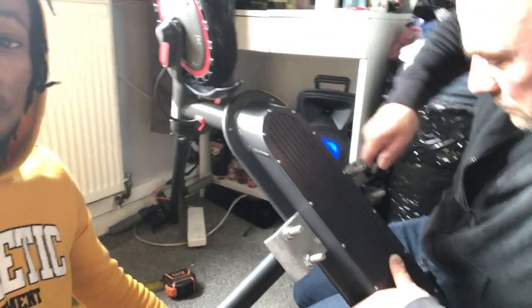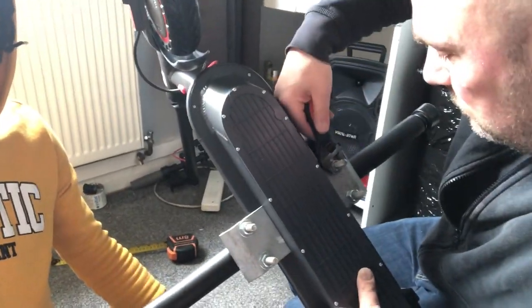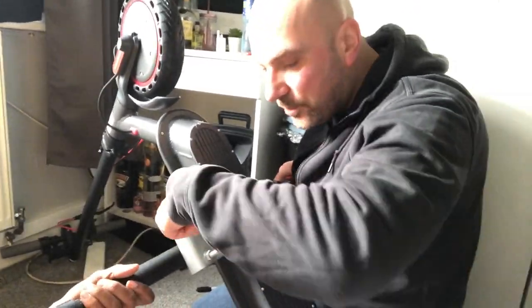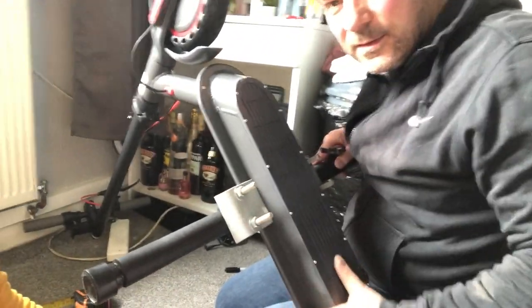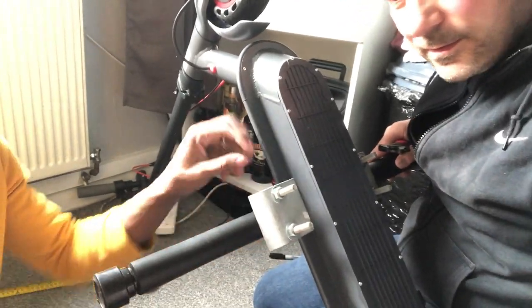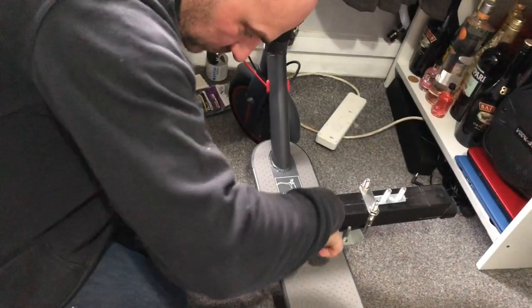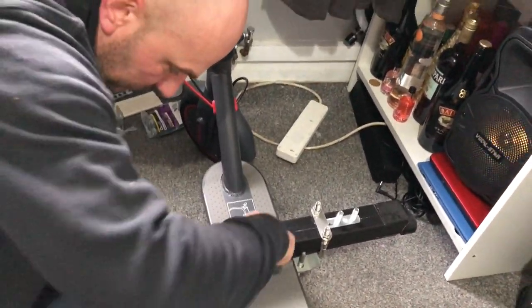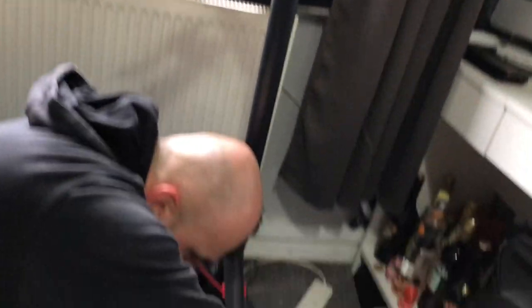So guys, now we are bolting it — it's a bolt guys. We are on the finish guys, we are on the finish with the scooter.